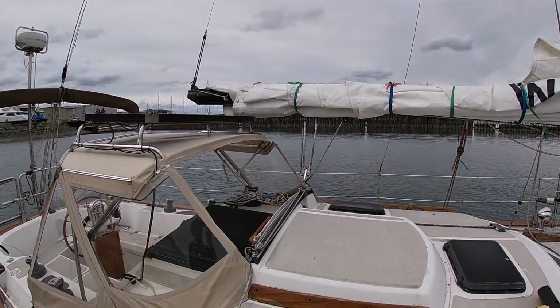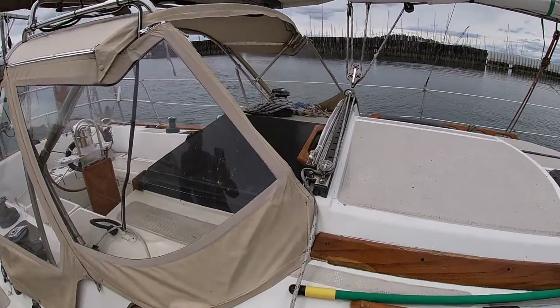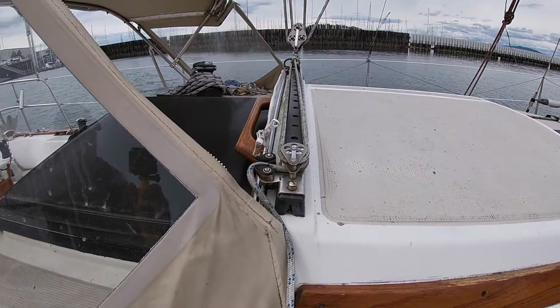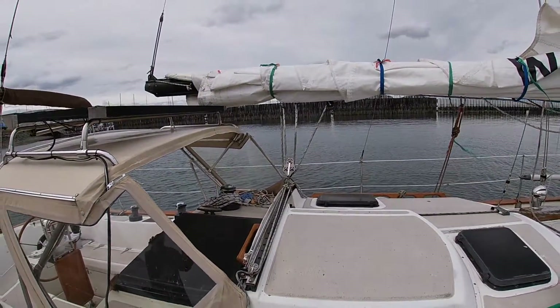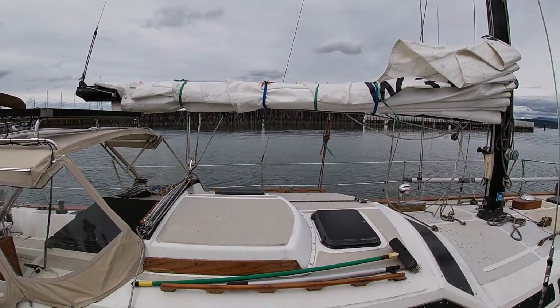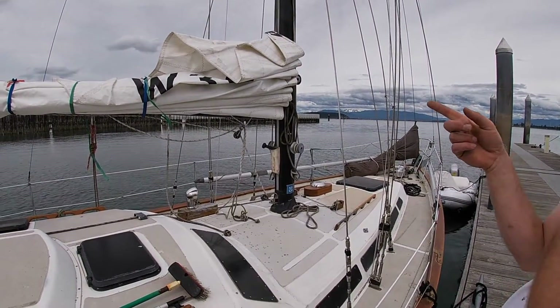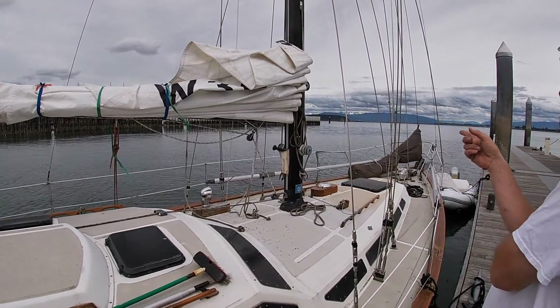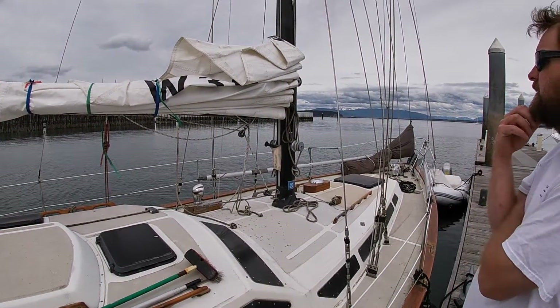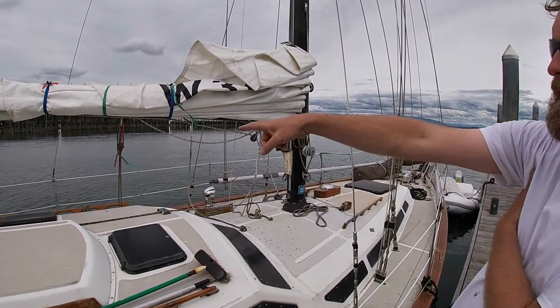We'll probably live with the traveler cars it's on — unfortunately that's kind of a bear to change, but if you get frisky we can talk about it. It doesn't really look like there's much of a well-thought-out reefing program going on here, so that's something we'll want to look at when actually rigging the boat. Wire-to-rope halyards — get rid of those totally. Very 1980s.